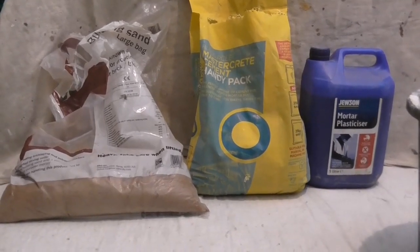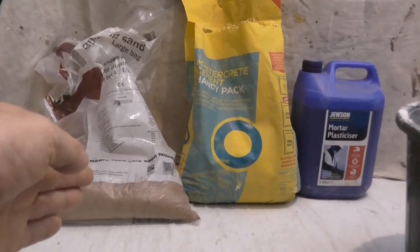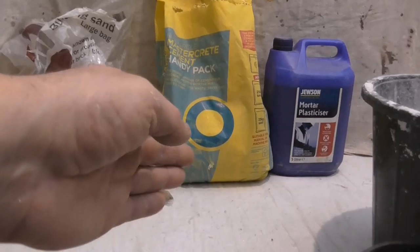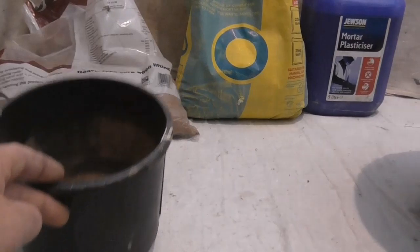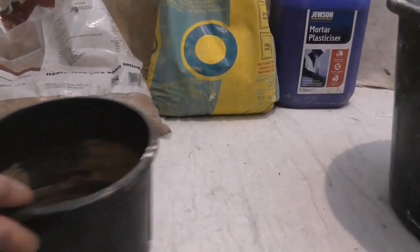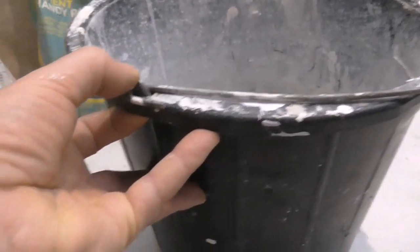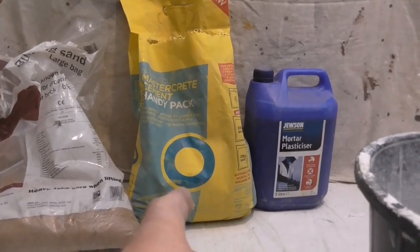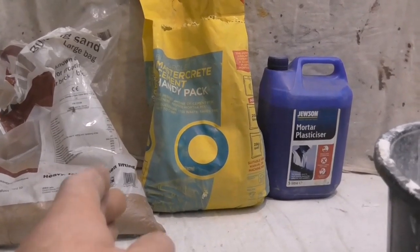When mixing sand and cement for your mortar, a good mix is three sand and one cement — whether that's in a small tub or a bucket, three sand and one cement. Cement is more expensive, so if you start to bulk it out with sand you'll end up with a weak mix.